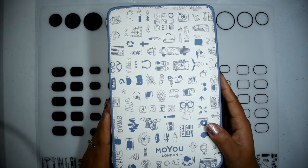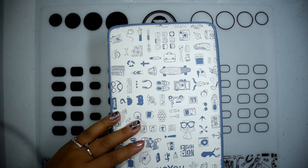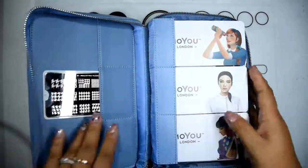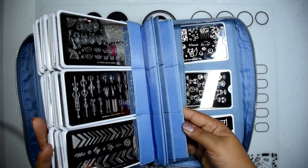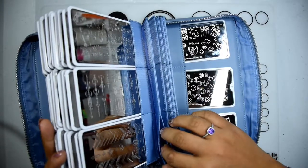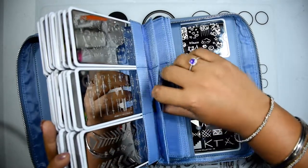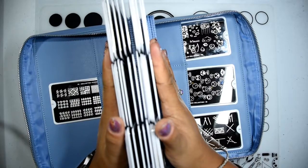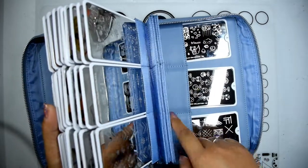Taking a look on the inside, you'll see the plate holder itself which is velcro. Those are the actual holders right there — they're just little slots that you can fit the plates into. They hold them very well; they don't slip out at all. It's actually almost a little bit of a struggle to get them in and out, but that's good because that means they stay put. This section holds a total of 54, and those are the three slots available on the sides.